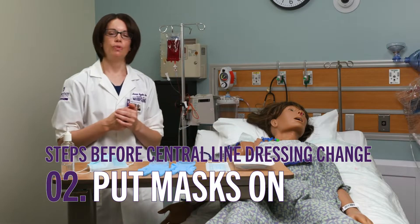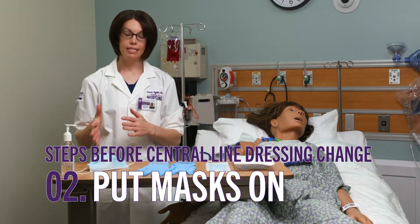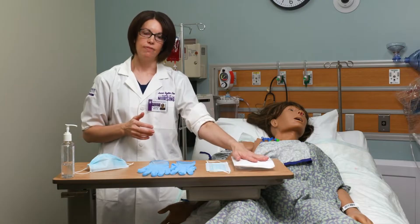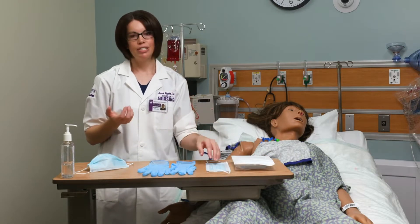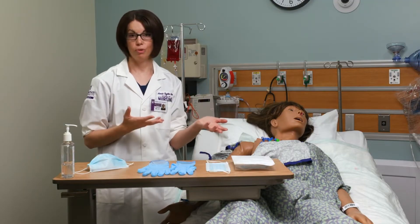The next thing I want to do is make sure that I am putting a mask on myself and also putting a mask on the patient. There is a mask inside of the dressing change kit, but it's a little harder to access, so it's easier to have one already on you and already on the patient before starting the procedure.